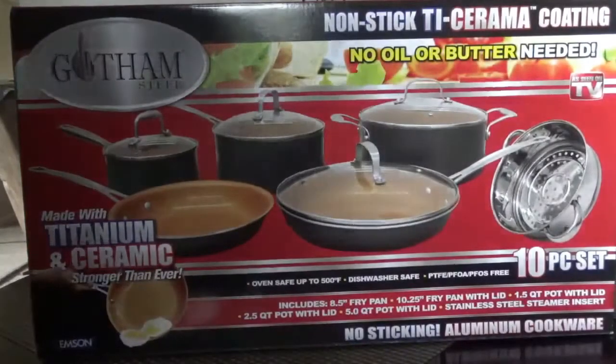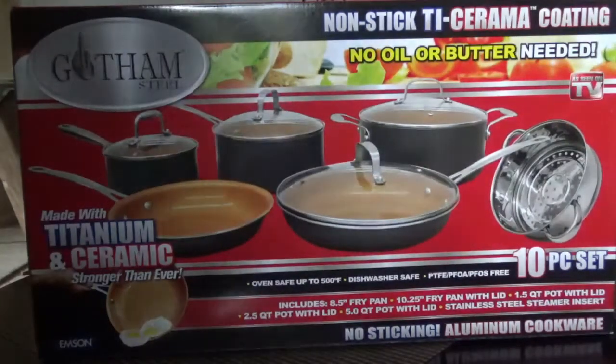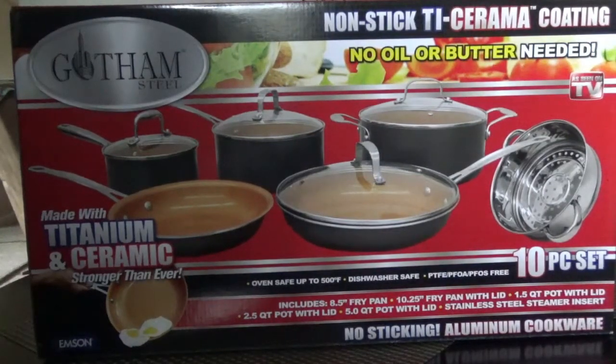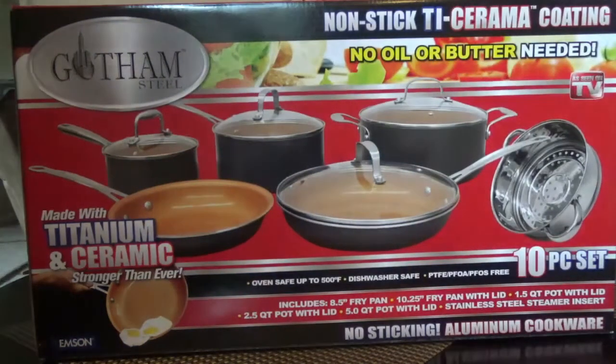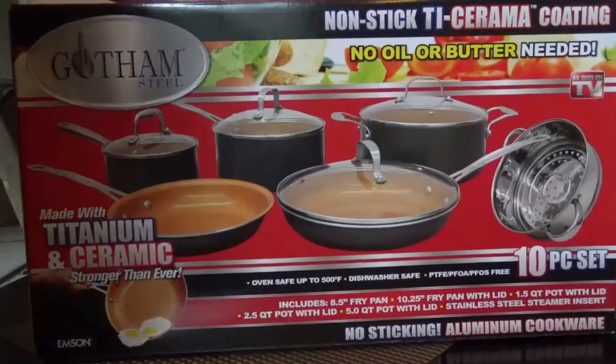Hello, today I'm going to take a look at this Gotham Steel non-stick ceramic coating titanium 10-piece set. We went shopping yesterday at BJ's Warehouse Club and ran across this, and the wife thought it was pretty neat so we picked the set up. We've been seeing this on TV for a while, just wondering if it was as good as the Red Copper and the Copper Chef, because I really like both of those. So we'll open this one up and see what we can find in here.